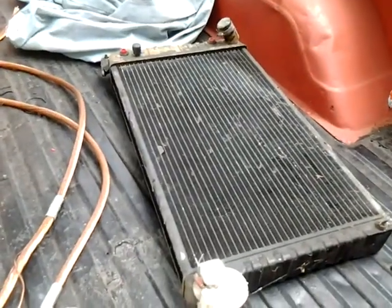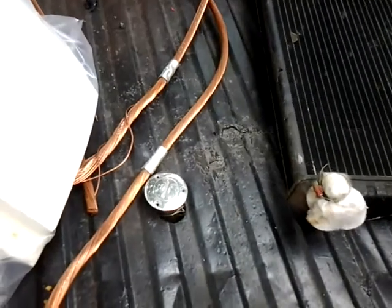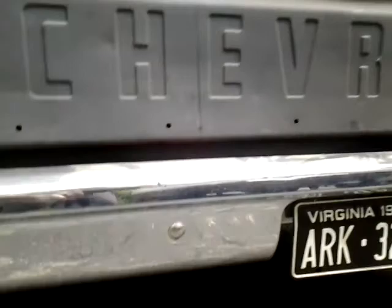Got a big radiator that I'm going to be putting in it. Oh, there's another gas cap. I don't know if you can see it really well but I got an aluminum gas tank underneath there.